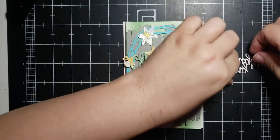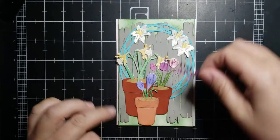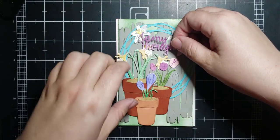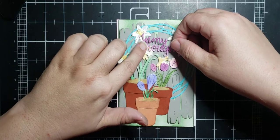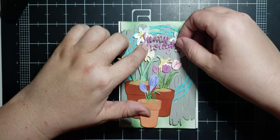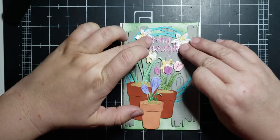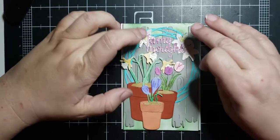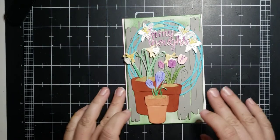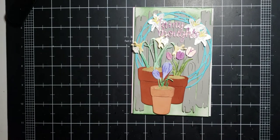I already put glue on that. I'll put one lily on one side and two on the other — it's a balance thing. On my original card my daffodils were down a whole lot further, but on this one I think the sentiment is going to have to go across that top daffodil. And there we go — there's that card.